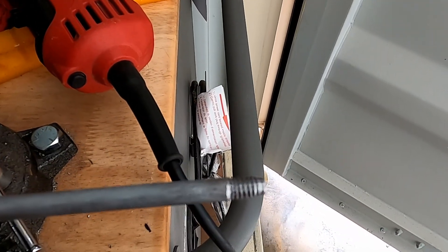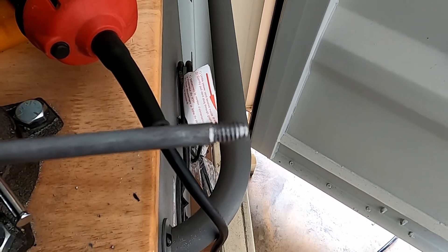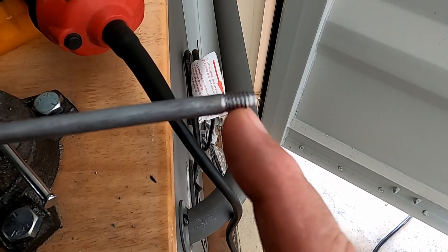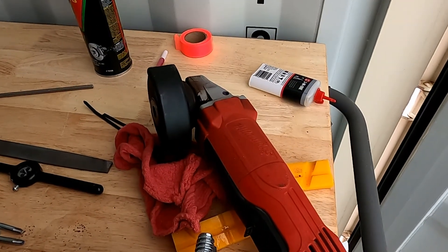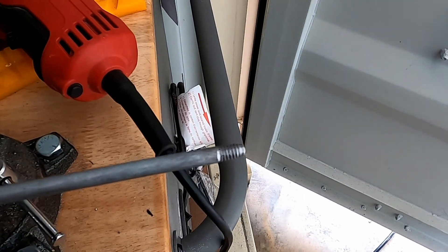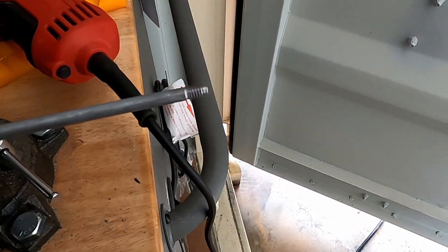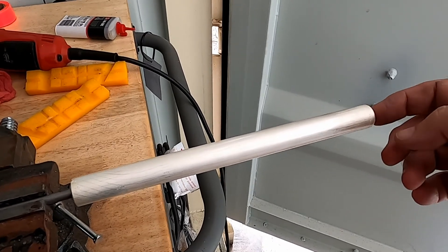I got done threading the rods. The die I bought was a cheap die and it was a real pain to get those threads on. I'm going to come back with my die grinder, grind off that tapered part to make it look a little better — that's my die grinder, goes back to my millwright days. Then I'll cut these rods to length and start putting them in.